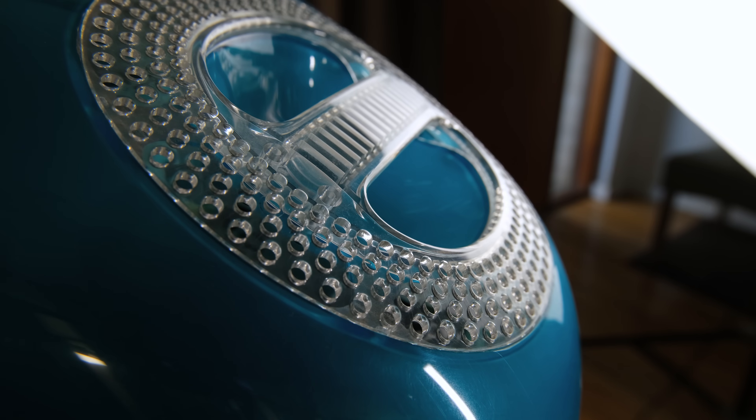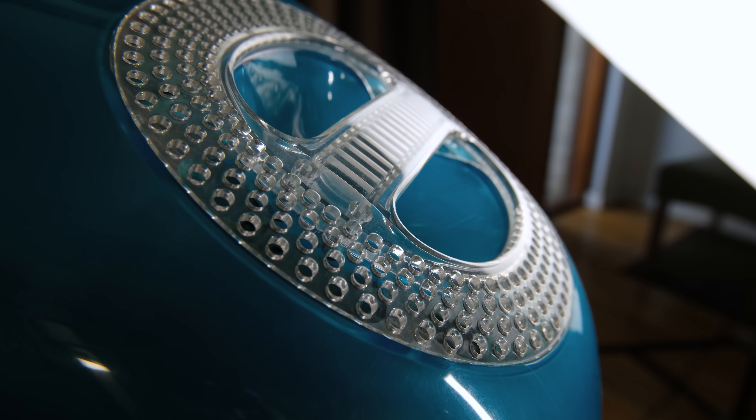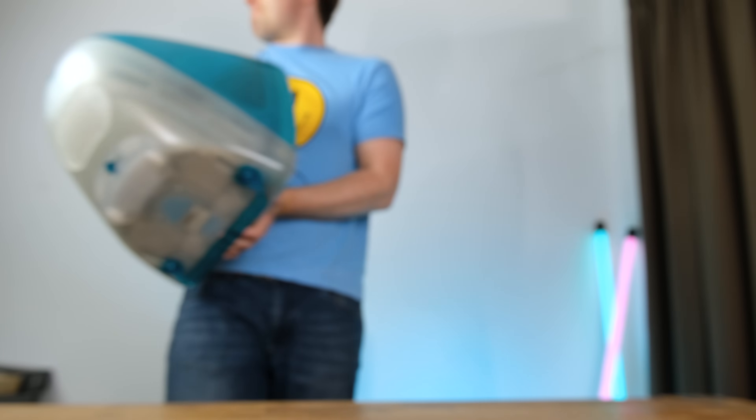The third-generation slot-loading iMacs had internals that were far more visible thanks to the removal of the metal CRT housing. This allowed for passive convection cooling done without any fans, with hot air coming out around the convenient carrying handle.